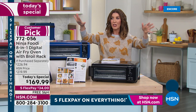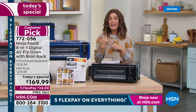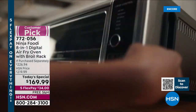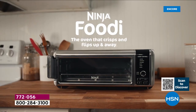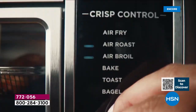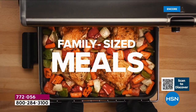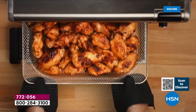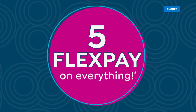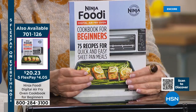I know what you're thinking — the last thing you have room for is another appliance in your kitchen. But close your eyes and imagine your counter, because you don't need your toaster oven anymore, you don't need the air fryer anymore, you don't need that convection oven. In fact, you can give them to family, friends, or donate them. All you need is your Ninja Foodi. If this is the only appliance you own, you'll love it — you'll never use your regular oven ever again.